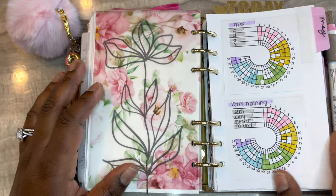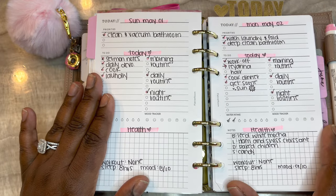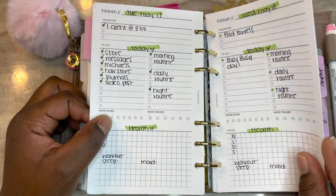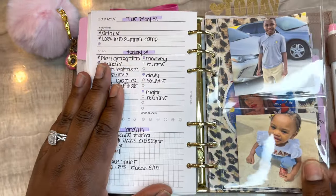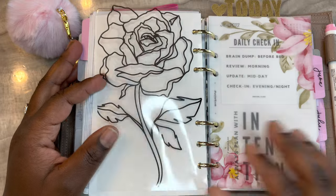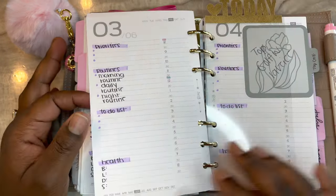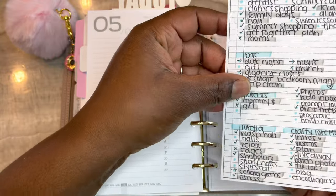This background was a Google image that I printed, and these are from Planners and Tiaras. This next section is last month's trackers - these inserts are from The Planner Room Shop and I used those last month. I have my kids and my family section here. These are freebies from Brown Plans. This month I'm using Marcia Bermucci's dated inserts.